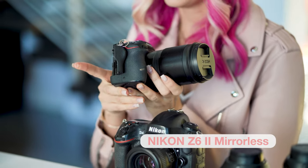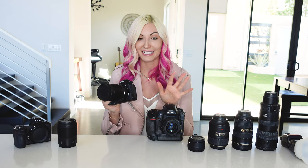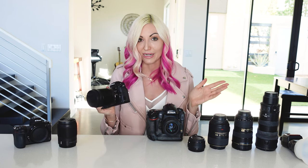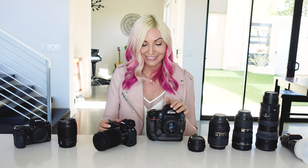I'm really loving the Z6 II — it is a fantastic camera. It's what I'm recommending to everybody now. If you're in the market for a new camera body, I would 100% go mirrorless. It's completely replaced what used to be my right hand, but I'm loving it.